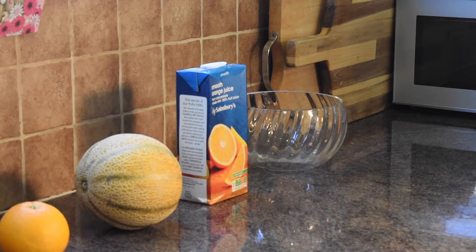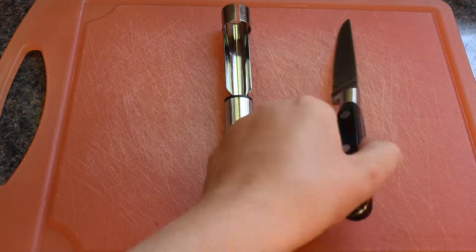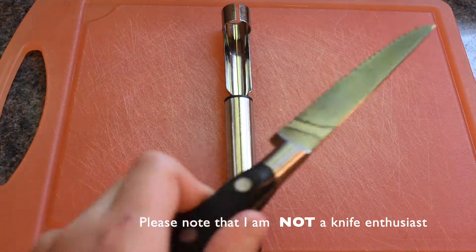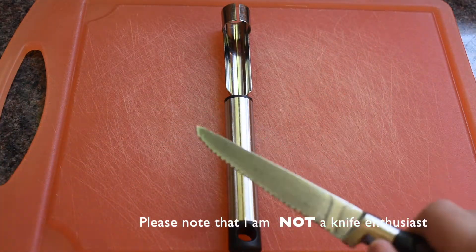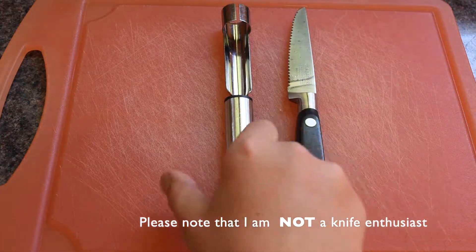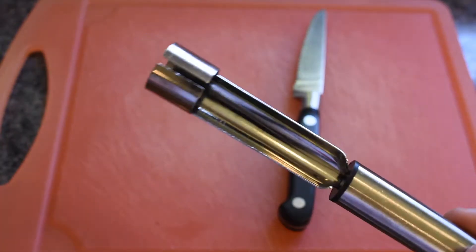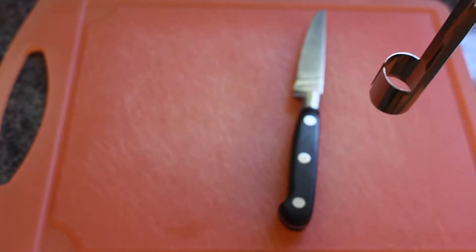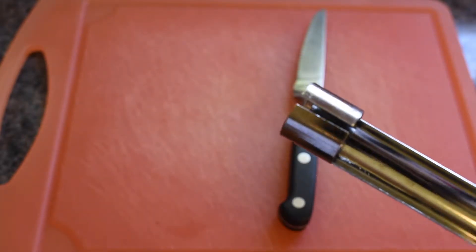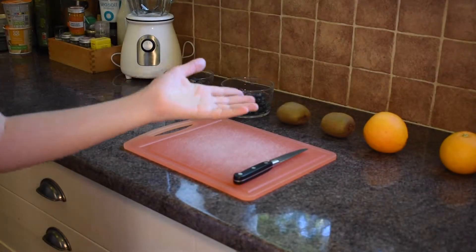You'll also want a chopping board and a sharp knife. I love this one because it's a brilliant corrugated knife — it's great for chopping tomatoes and all sorts of fragile veg, so it'll be good for the kiwi. Also, if you're using apple, which I'm not today, you might want an apple corer. It goes down an apple so you can take the core out and have a really easy apple to use.